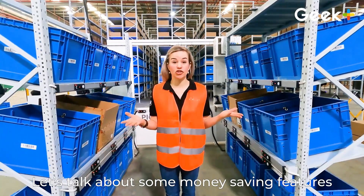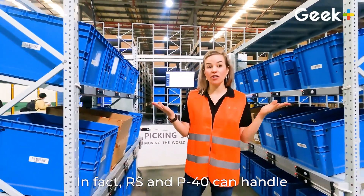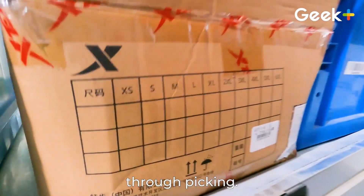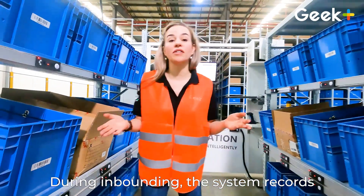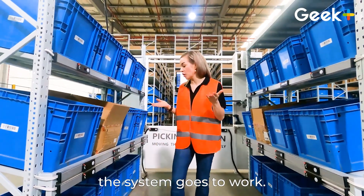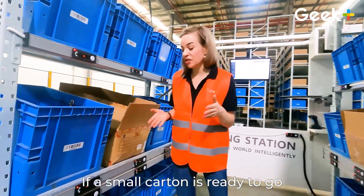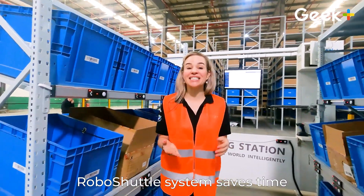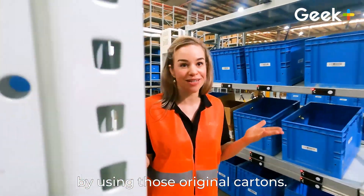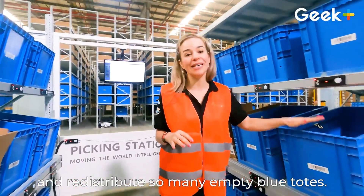Let's talk about some money-saving features of Robo Shuttle's system. Not everything has to be stored in a blue tote. In fact, RS and P40 can handle the cartons that items originally came in — through put-away, through storage, through picking. During inbounding, the system records the parameters of a carton and how many pieces fit inside. So when it's time for outbounding, if a large carton is ready to go, the system will order a large pick; if a small carton, a small pick. This saves time, money, and eliminates waste by using original cartons. It also saves energy because P40 bots don't need to redistribute so many empty blue totes.